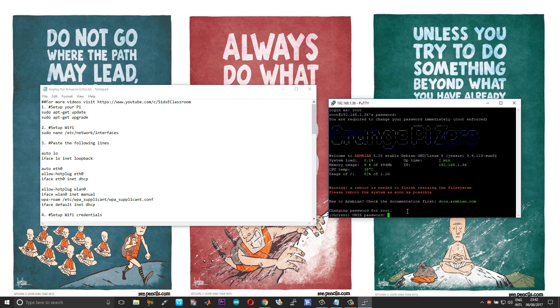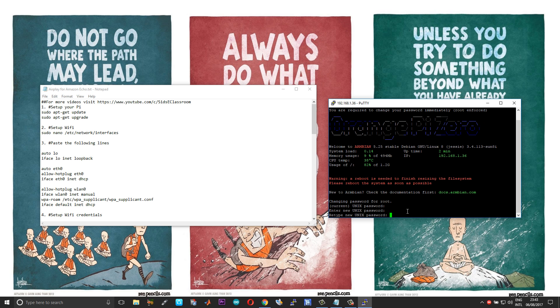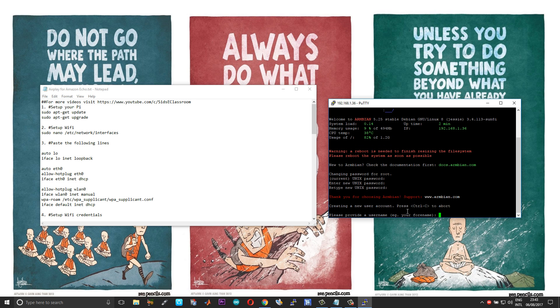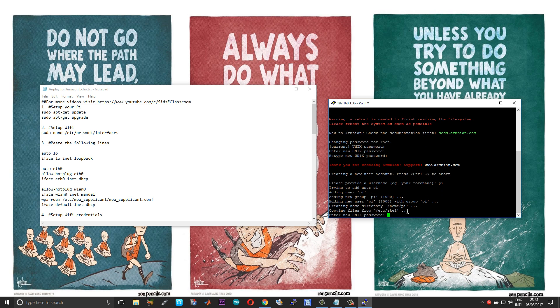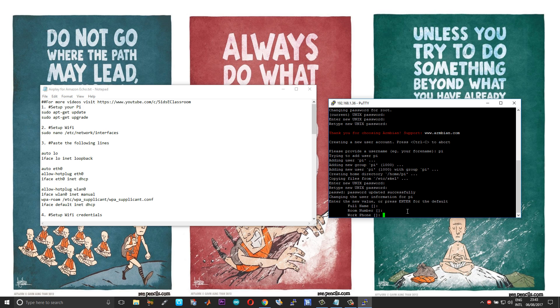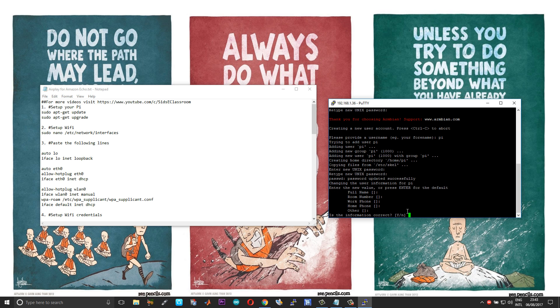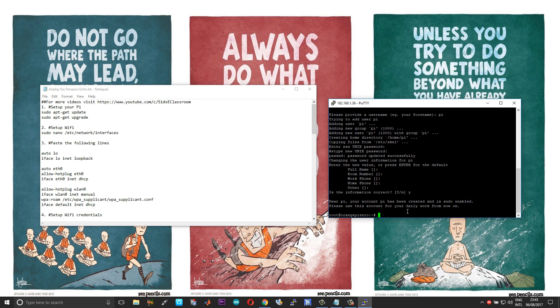On the first instance you will be prompted to update your password, so do that. This username will be your board name — in this case I'll use 'pi'. Update your password again. You need not provide details like full name or room number. In the final step choose Y and press Enter.